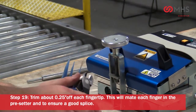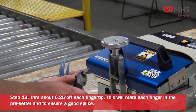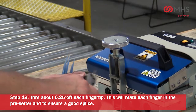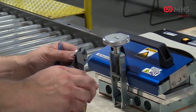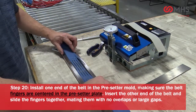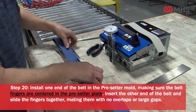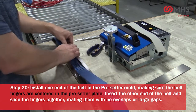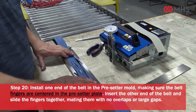Trim approximately one quarter inch off each fingertip. This will seat each finger in the presetter to ensure a good splice. Install one end of the belt in the presetter mold, making sure the belt fingers are centered in the presetter plate.